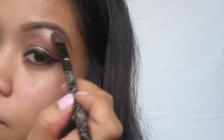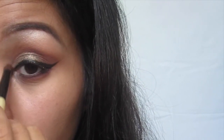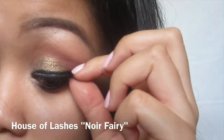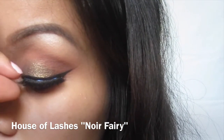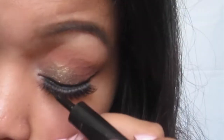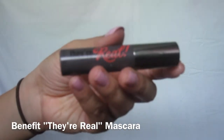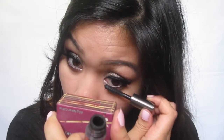With Shimma Shimma, I'm going to use it as my highlight on my brow bone as well as my inner corners. Then I'm going to curl my lashes to prepare for false lashes — here I'm using House of Lashes Noir Fairy, which are so beautiful. As always, you want to blend your real and fake lashes together, so I'm applying eyeliner to the band of the lashes. Then I'm going to apply mascara on my lower lash line, and that will complete the eye makeup.